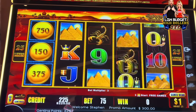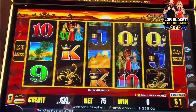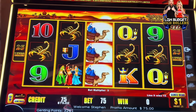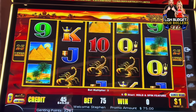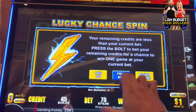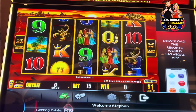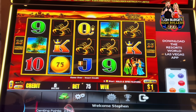Do it right off the bat. Oh, that was close. 45 back. Can we do a 300? Nope. Alright, just a sec guys.